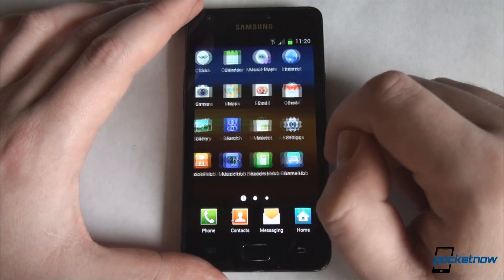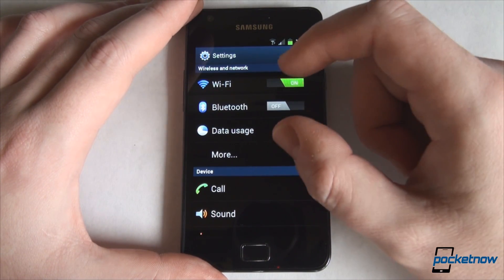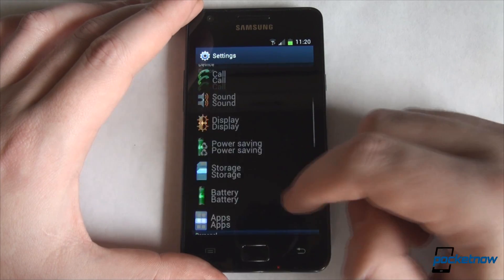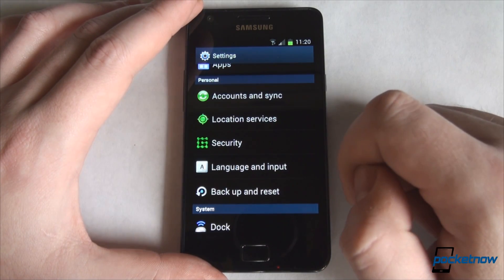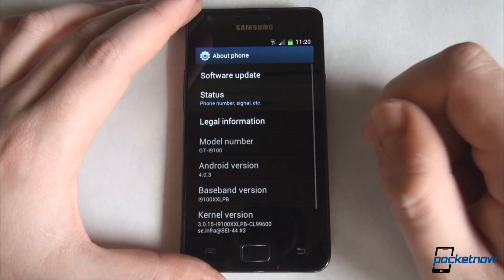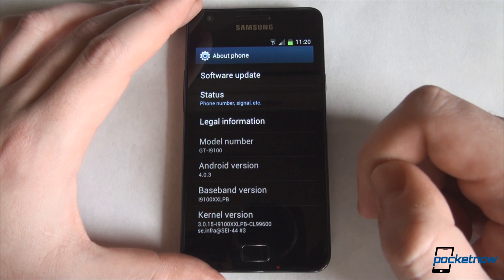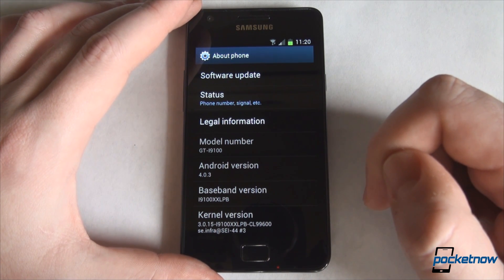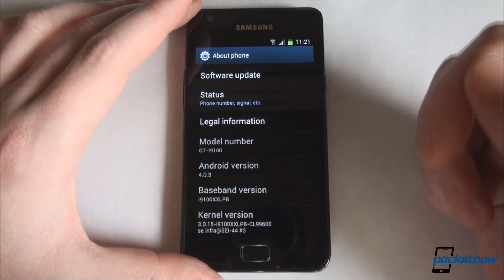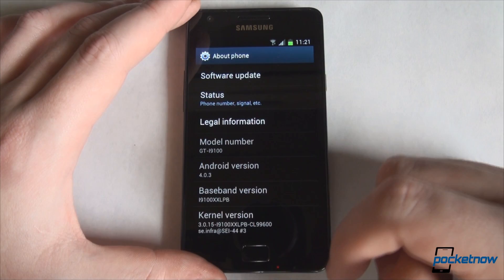Diving into settings, you will see the new Ice Cream Sandwich settings with what's important at the top — wireless and networks. Of course, you have the More button, and as you can see the scrolling is fluid. You can notice the new Roboto font, which is standard for Ice Cream Sandwich. Looking at the version numbers, it's currently 4.0.3. This is not the official final version — it's an official version but it has been leaked — though it's pretty close to final. We find it to be stable and fast, so we wouldn't be surprised if we see an official rollout coming soon.